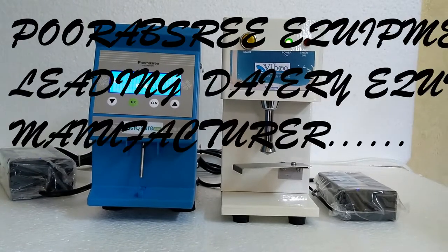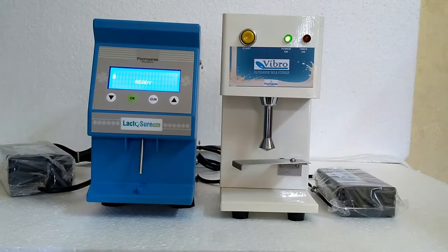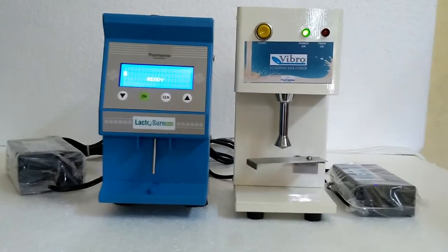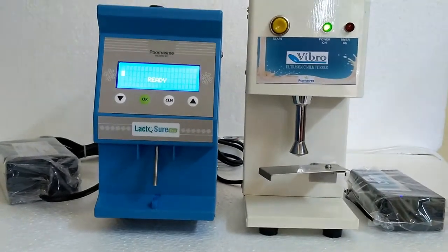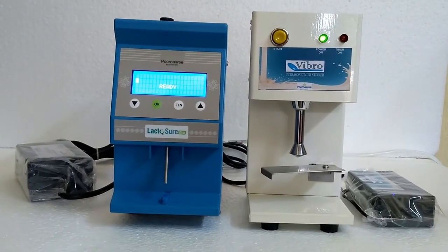LactoShure Echo is one of the widely used ultrasonic milk analyzers manufactured by Purnasri Equipment. This practical demo briefly describes how a LactoShure Echo works.